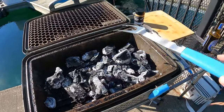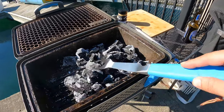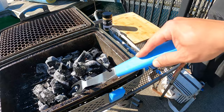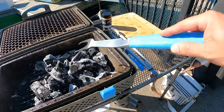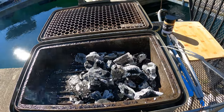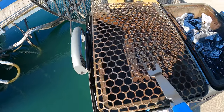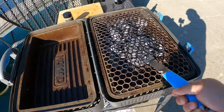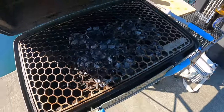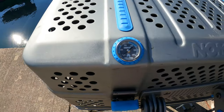We're going to create a two-zone fire for the steak — trying to put as much charcoal as possible on one side without blocking the vent. That looks pretty good. Now we're going to throw the actual grill grate on here and close it up, let the temperature rise.